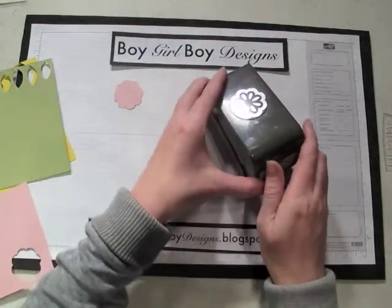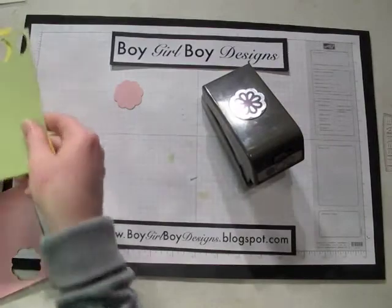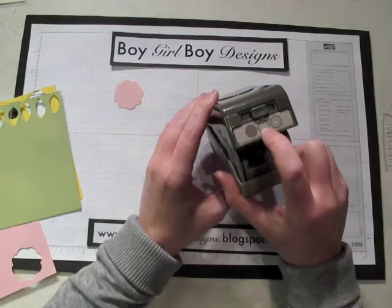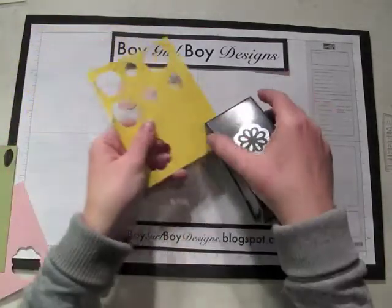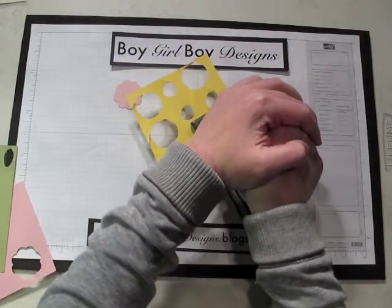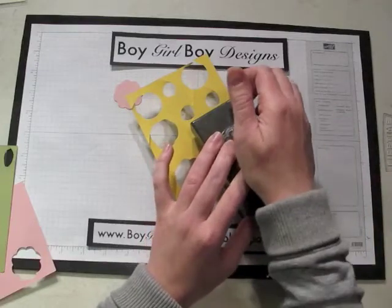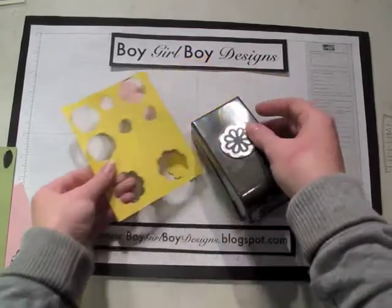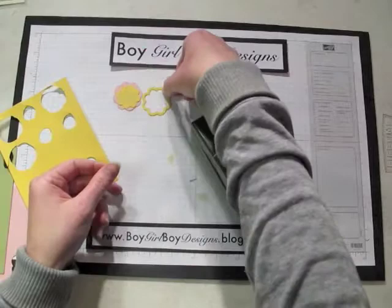This punch does require a little bit more muscle than a traditional punch. Next, we're going to punch the second layer, which is the inner solid and the thin shadow layer. Every time you move the tab over it presses down a little bit further, so you'll actually feel two clicks — that way you get the smaller image and then the shadow.